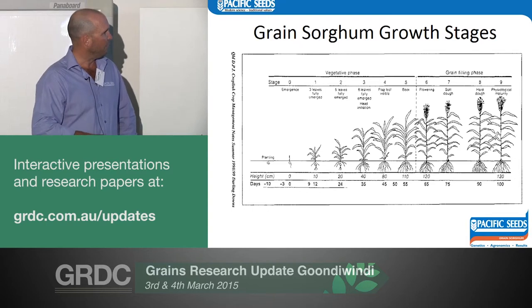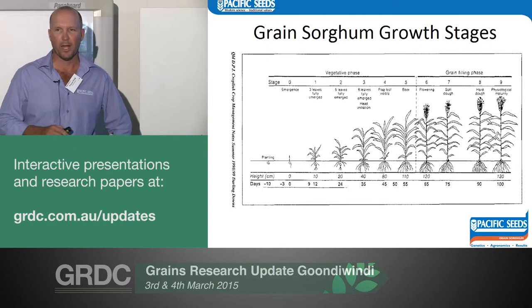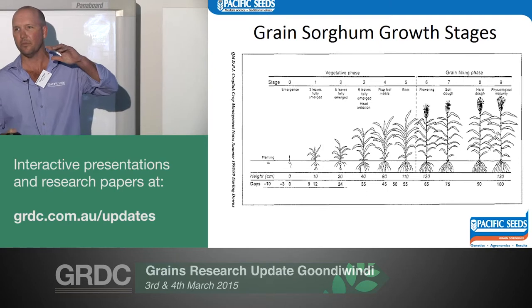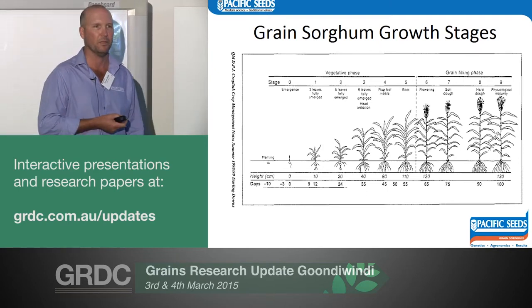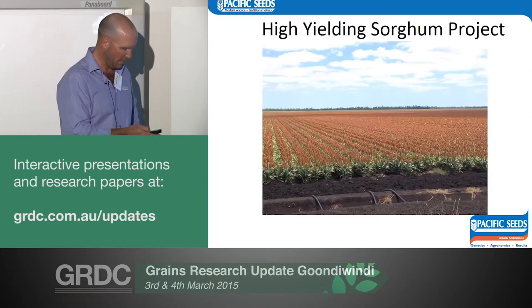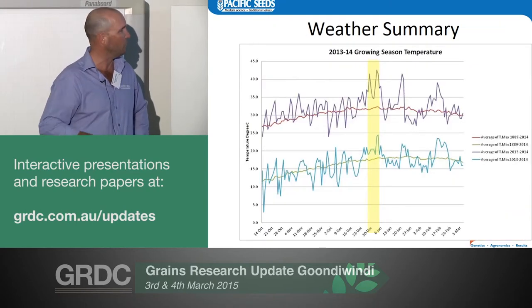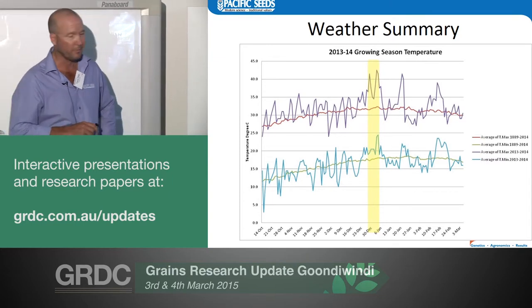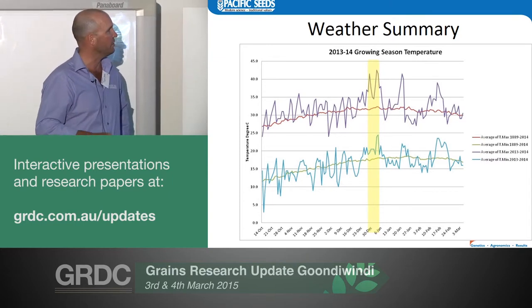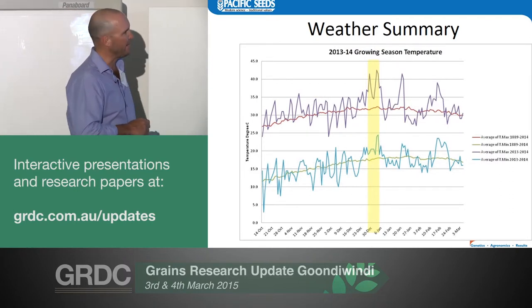We need to set the right plant number at planting and need a good root system early. Around day 35 we're setting grain number, so if we stress the plant at that stage — if you've had no rain and the crop is stressed — the deficit is probably 40 to 50 mils. If you wait for 100 mils deficit, the crop's going to be pretty ugly by then. Last year's trial — the high yielding sorghum project — it wasn't easy on the Darling Downs. I managed to time flowering at 42 degrees, the hottest part of the year.